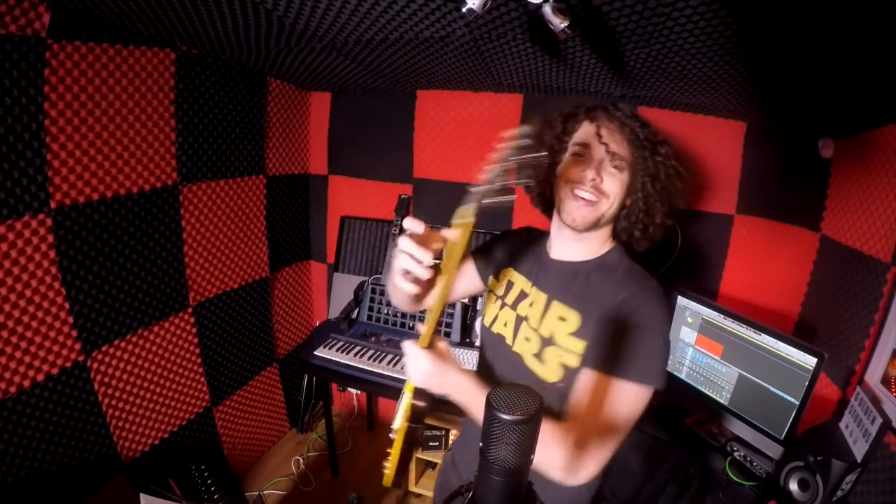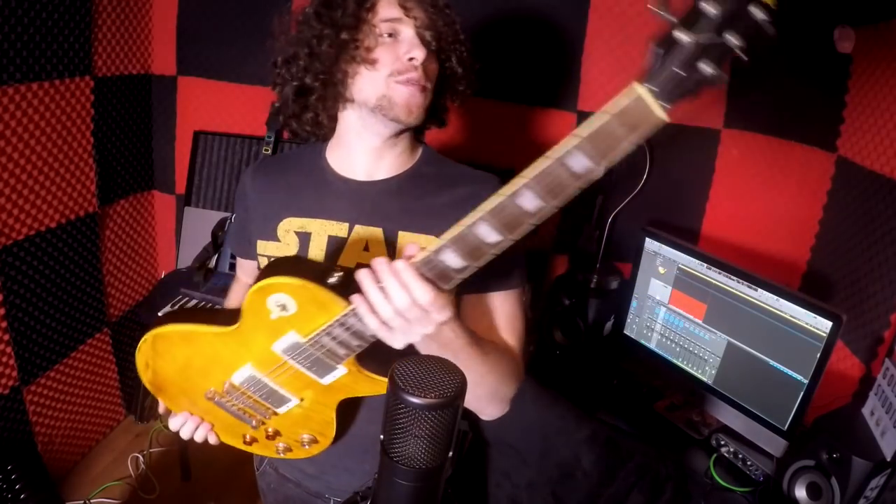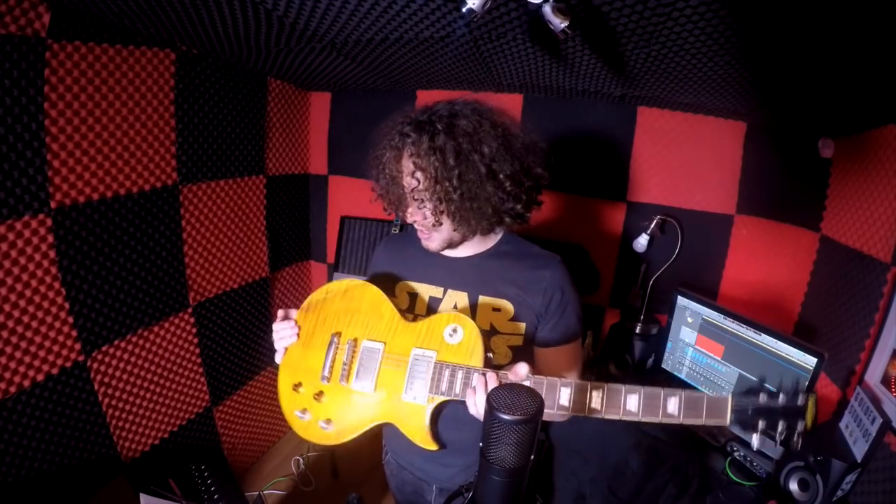My Drop B guitar choice of doom is going to be my vintage Peter Green Lemon Drop guitar. I've not really used it much, so I thought let's test it and see if it can handle the strings. I don't know if I need to get it set up, but let's test it and find out.